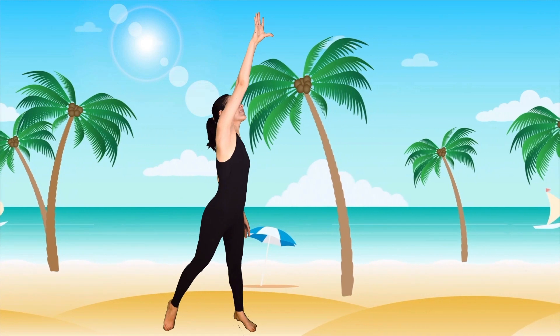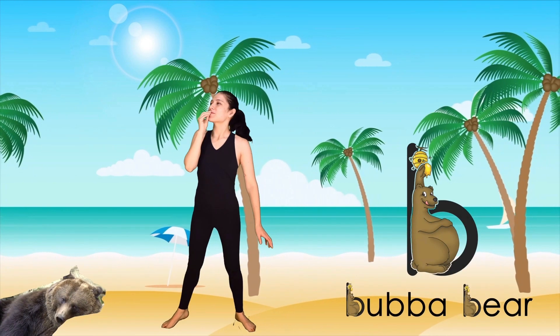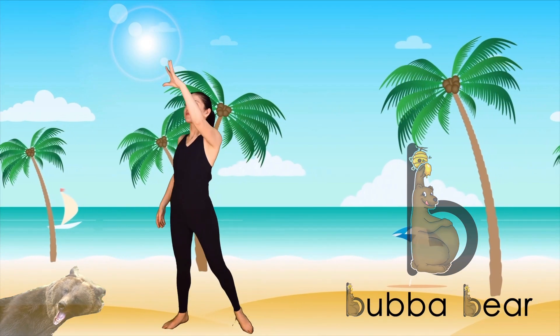With your right arm, reach up to the honey hive like Bubba Bear and pull some honey into your mouth. Now reach up with your left arm. Reach up with your right arm and then reach up with your left.